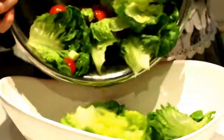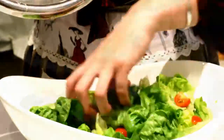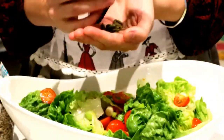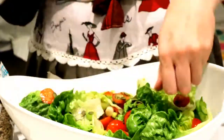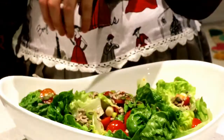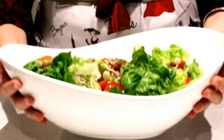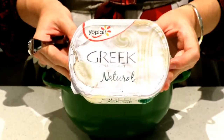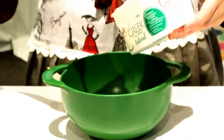Toss all the ingredients to get those juices flowing, shake out the ingredients and pop them in your favorite salad bowl. Now add some sunflower seeds and pumpkin seeds on top of the salad mix. Oh look at it, it's so pretty!